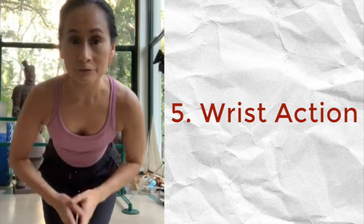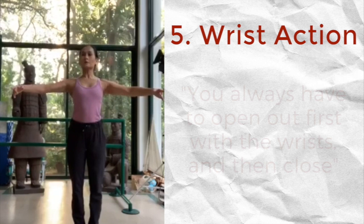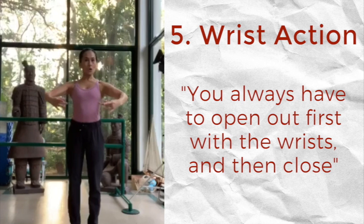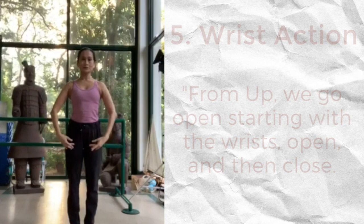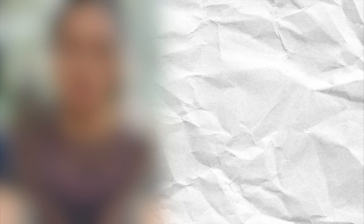I'd like to teach you about the opening and closing of the wrists with the arms. For example, when we open our arms to second position and then close them, you always have to open out first with the wrist and then close. From up, we go open starting with the wrist, open and then close. We try to avoid dropping the arms without using the wrist. Always use that wrist.